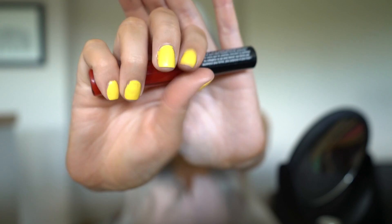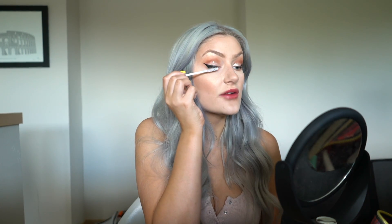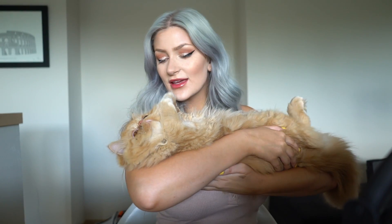Next I'm going in with the NYX Pump It Up lip plumper in shade Scarlet — it doesn't sting at all and the gloss stays on for a really long time. Then I'm applying the L'Oreal Voluminous lash primer, which is a fiber primer. I love this because I don't need to overload my mascara to get volume. I'll apply it to the top and bottom lashes and let it dry.